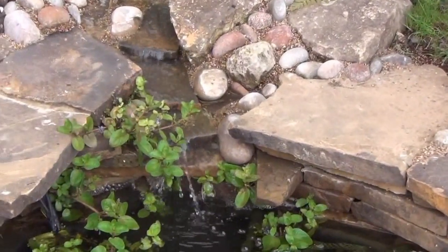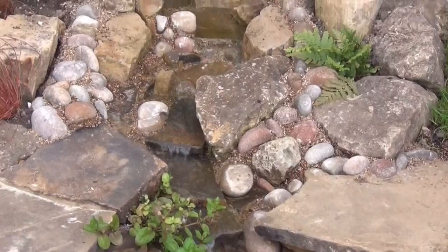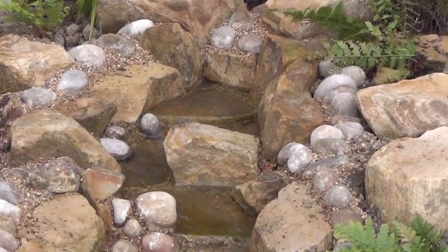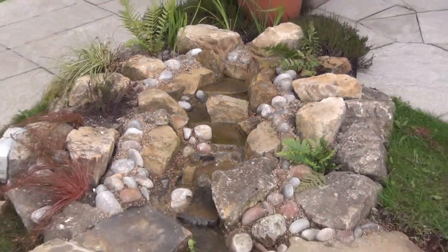We built a little cascade. There wasn't much space to build a cascade, so we just worked something small and simple in. This is fed by the Filtral 5000.